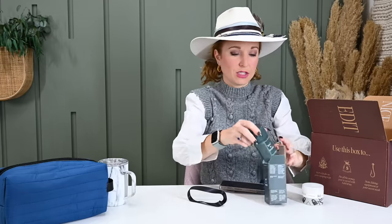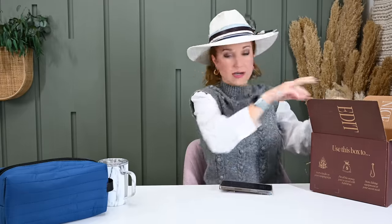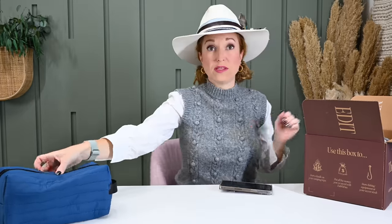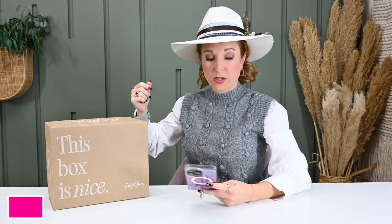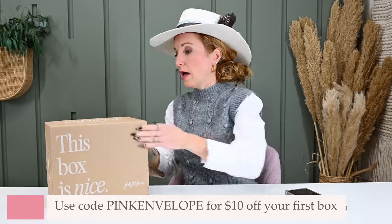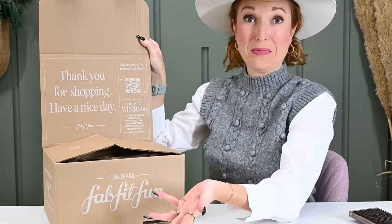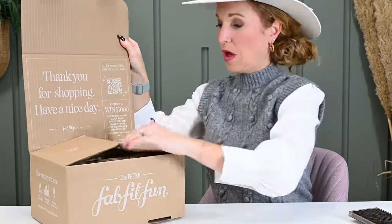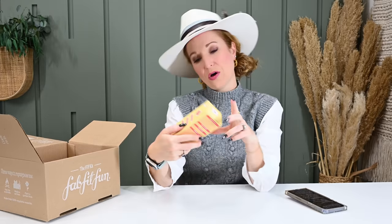Now let's swing over to the FabFitFun Viral Edit box — or the FabFitFun Kit, as they're calling it. It's quarterly at $49.99. You add this subscription on to your current women's subscription. It looks just like our big box with little info on the top and great brands listed.